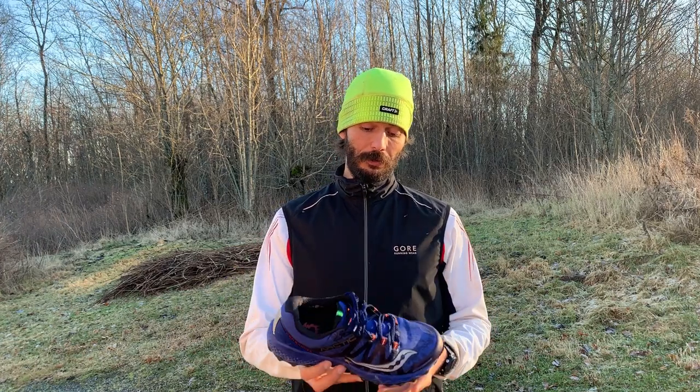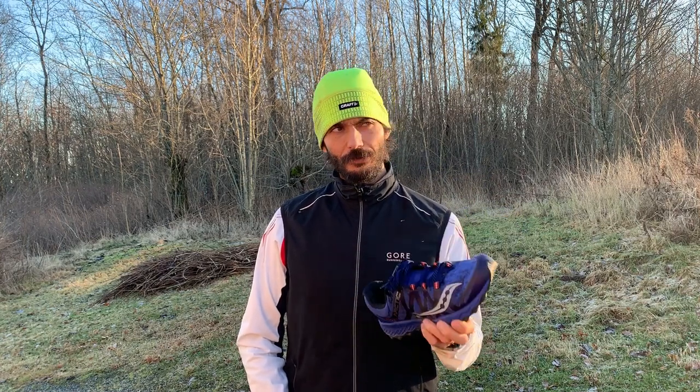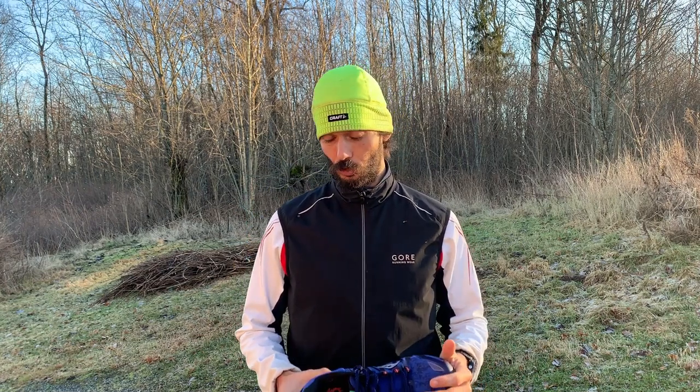My verdict is basically that this is a good shoe and I would recommend it — definitely. It's not my favorite shoe though; it feels a little too unforgiving, especially on pavement. But there's a time and place for every type of shoe, and if you're heading on icy trails, this would definitely be a lot better than a heavily cushioned shoe.